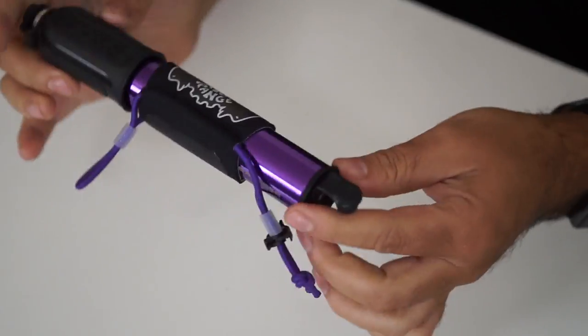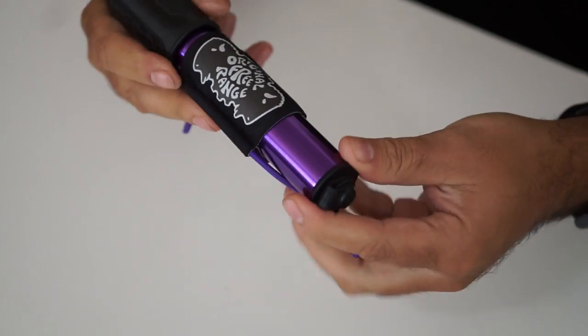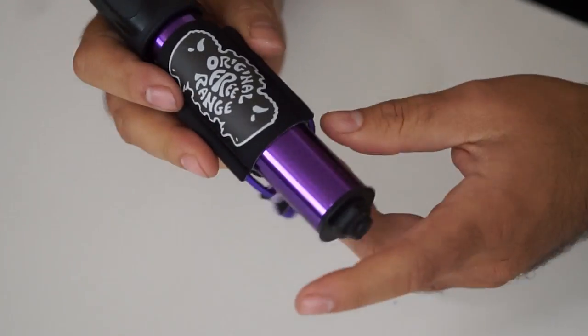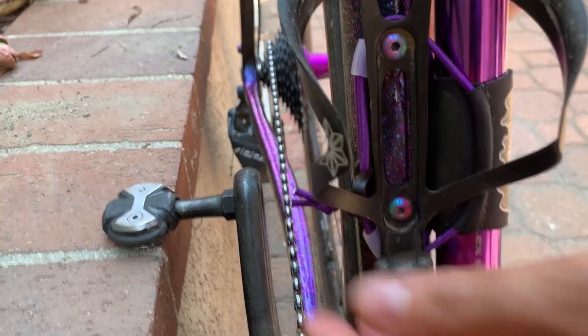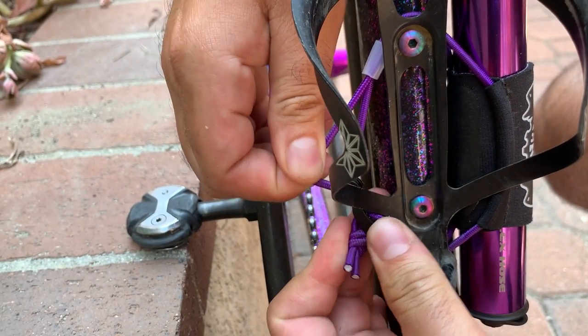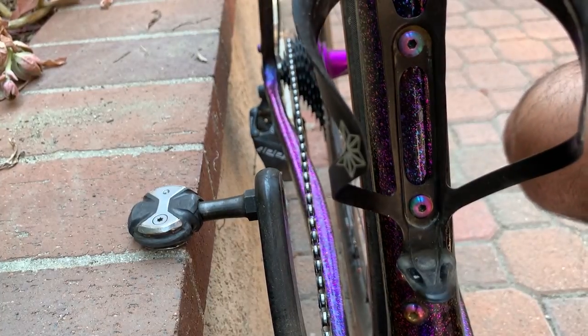Now let's get into how I carry it. This comes with a standard mount that mounts on your bottle cage, like pretty much every other pump, but I really like this Free-Range mount — I'll have links for this in the description below. They provided me a handful of straps and different ways to carry items on your bike, and I'm going to be doing a full review, so make sure to turn notifications on. The beauty of this is when I don't need to bring the pump with me, depending on the style of ride I'm doing, it's a nice clean look on my bike and there's not just a random empty mount holder on there.